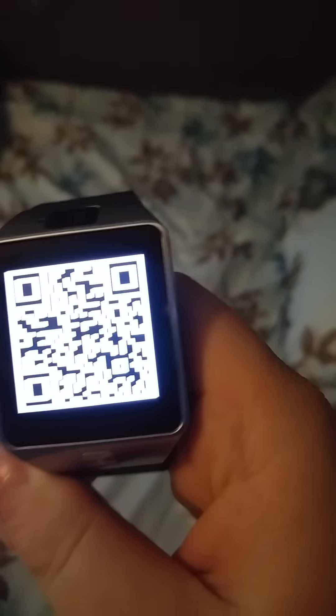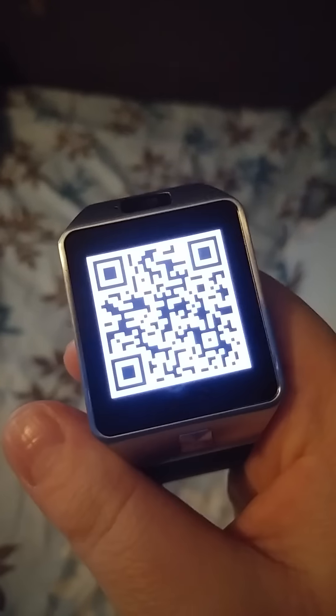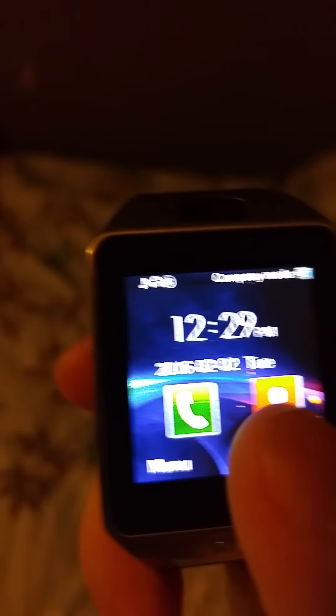This is Carrie Weaver, and yesterday I bought the DZ09 smartwatch. I've done everything the instructions tell me to do — I even did the QR scanners. As you can see, I have it all set up; it goes anywhere I want.